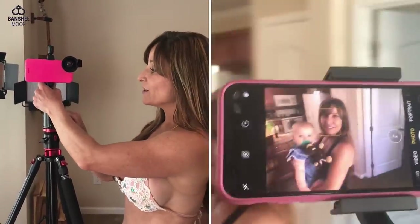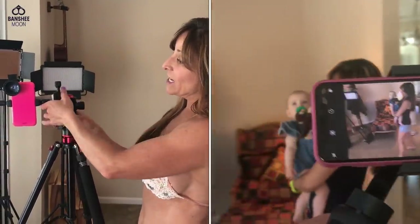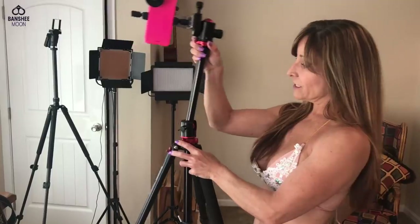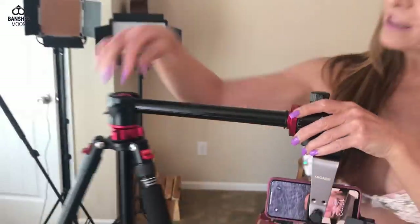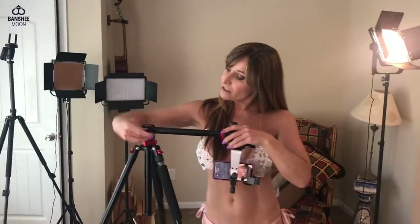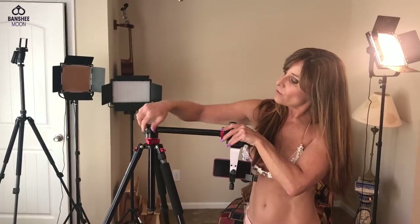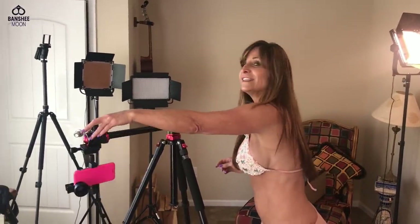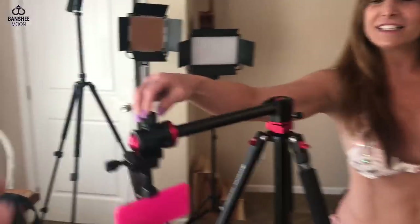So we already know this articulates this way, but it also articulates on this ball — that is really something. Tighten it up — and then you can move it all around. I like that! What can we do with this?